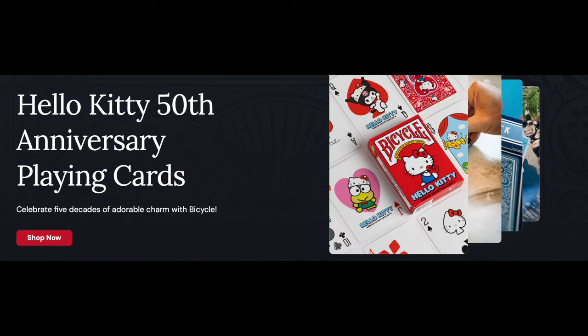This item goes along with the Hello Kitty 50th anniversary theme that's going on. You see a lot of companies collaborating with Hello Kitty for the 50th anniversary, so I ordered the Bicycle Hello Kitty 50th Anniversary playing cards. I saw this on TikTok or Instagram.